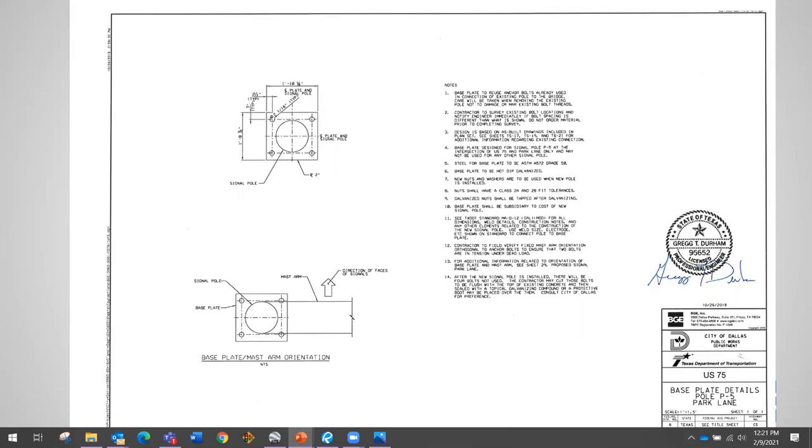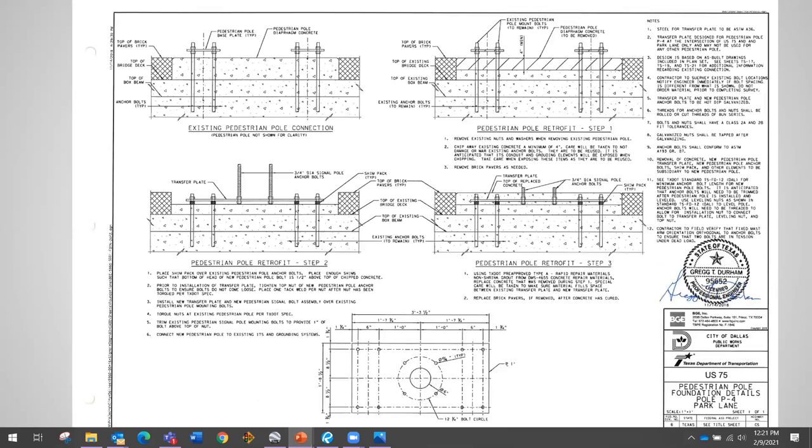We also noticed that one of the poles was a pedestrian pole with a non-standard anchor bolt pattern. For the signal pole the transfer plate sticking out of the ground a little isn't a big deal, but at the ped pole corner cantilevered over the main lanes, you cannot have pedestrians tripping over it — it's not ADA compliant. So we had to bury that transfer plate: take out some bricks and concrete, go down a few inches, place the transfer plate below the top of the brick pavers, and pour concrete on top to hide it. TxDOT liked this idea and that's what they went with.